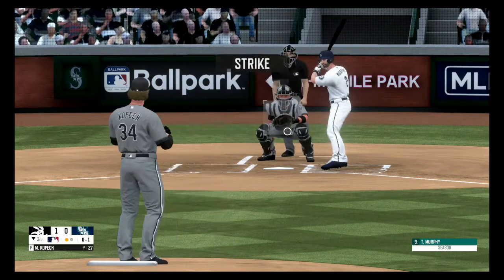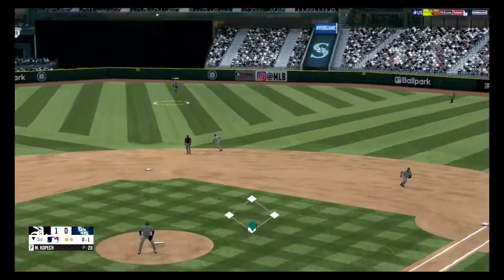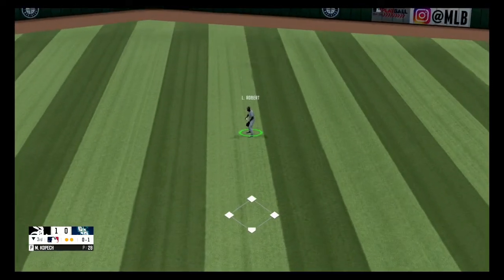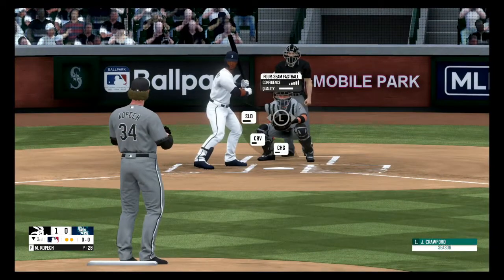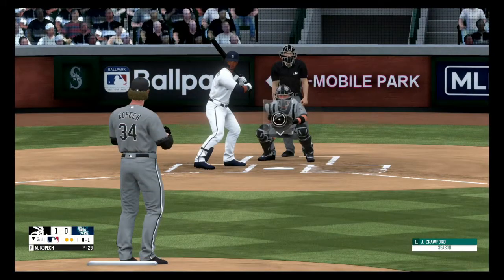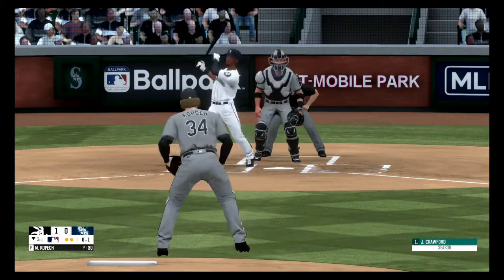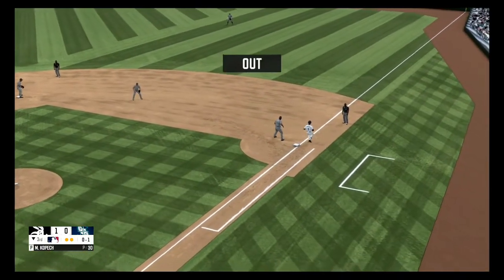Strike one. Fly ball to center field, makes the out. Two away. Fouled off and out of play, nothing and one. Grounder to the second baseman, throws over to first, and he got it. And that's it for the third inning.